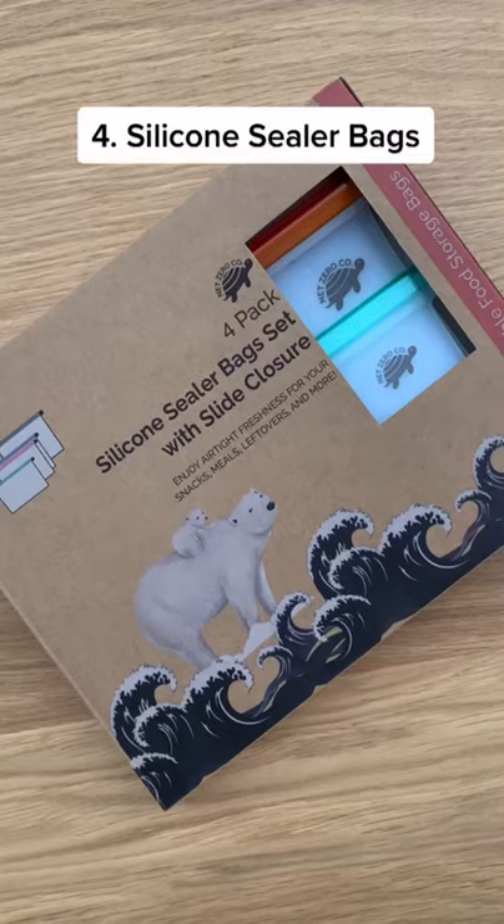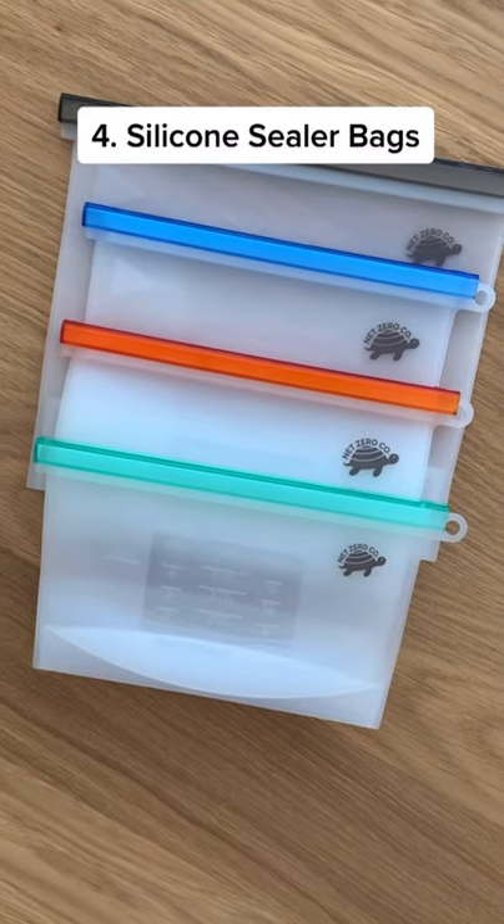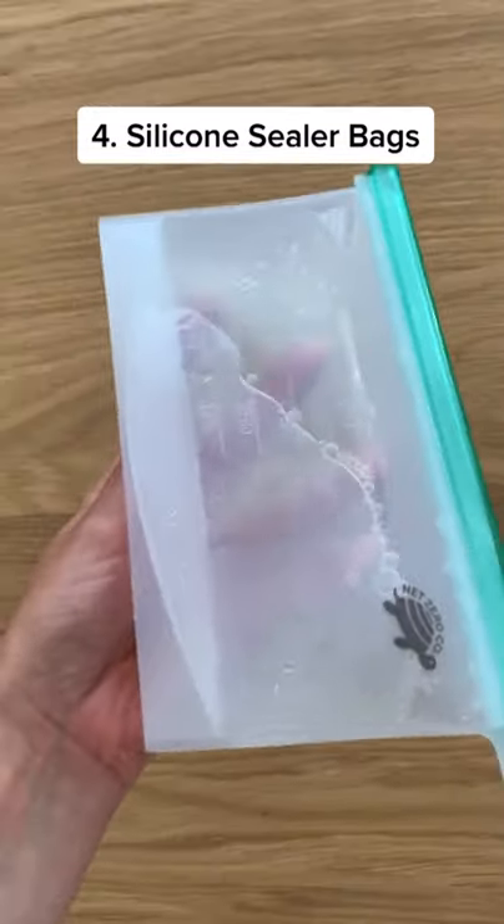Replace flimsy plastic bags with these silicone sealers. They have an airtight seal and can be thrown in the dishwasher.